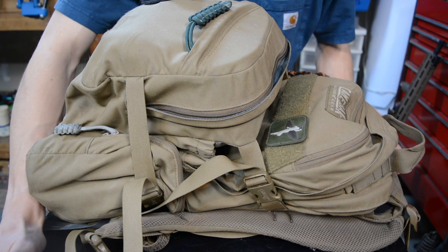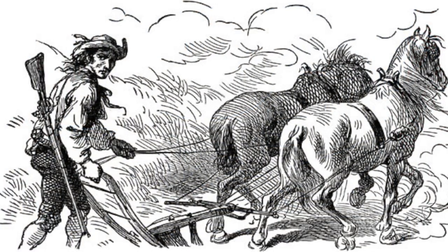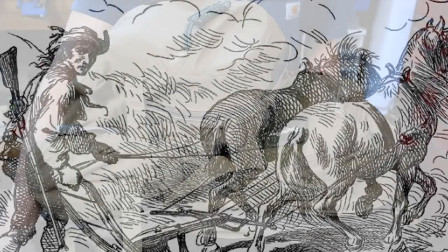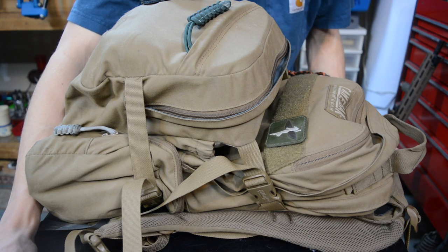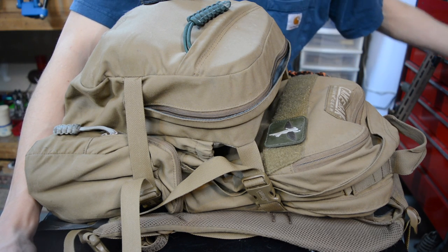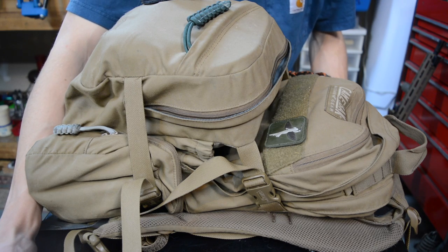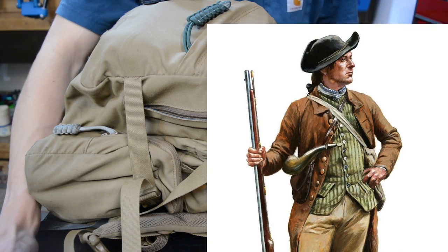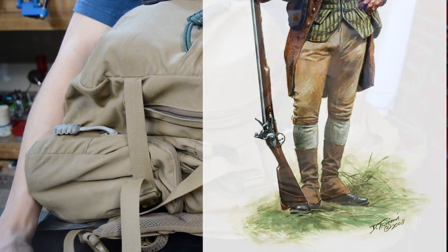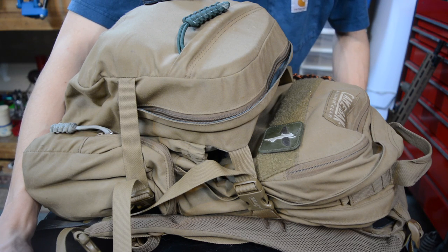Historically, that was why minuteman militias were formed — because there were large portions of people, even men, who didn't have firearms or didn't know how to use them proficiently, and others would prey upon those people. Having an armed civilian body that can guard against that at a moment's notice is very important, because militaries and police forces are like a large boat — hard to turn. The person causing havoc will likely have already accomplished their goal by the time that larger force arrives.